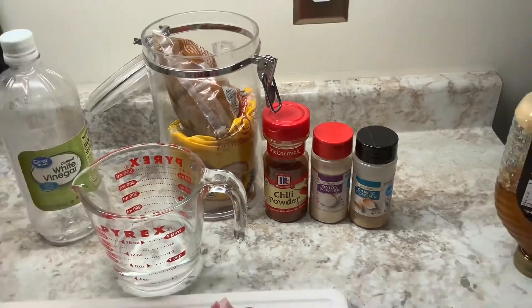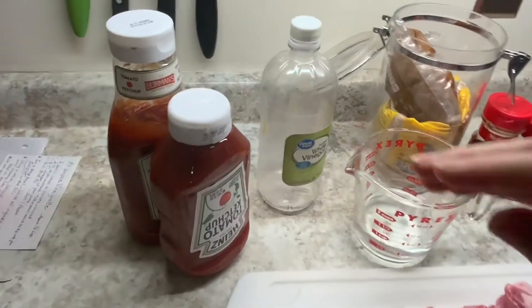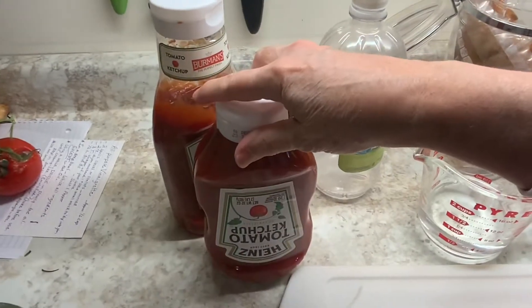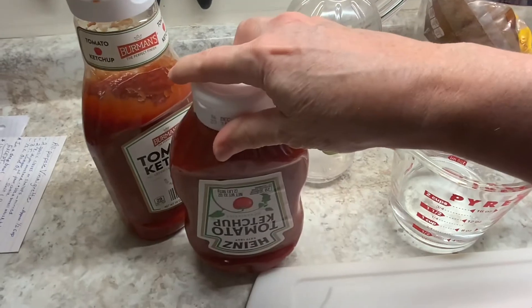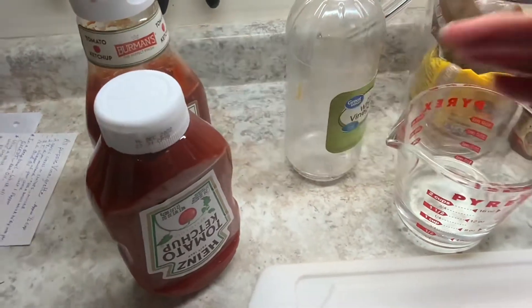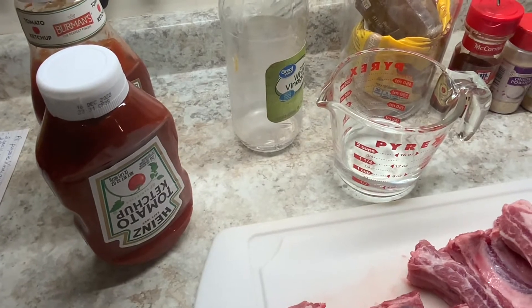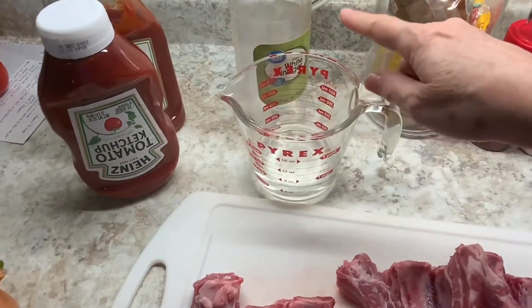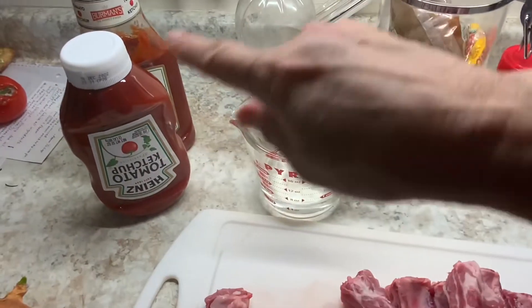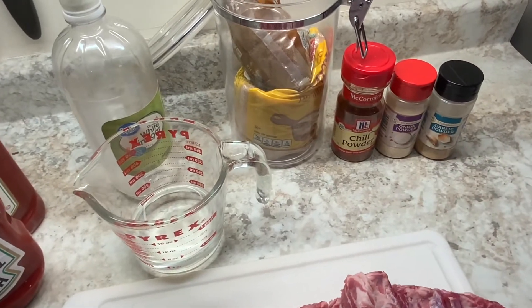For the sauce I use ketchup — and this is funny — I use the off-brand, not my good ketchup. I've also used Sweet Baby Ray's or Burman's original. Then a little water, a little vinegar in kind of equal parts of those three things, and again brown sugar, chili powder, onion powder, and garlic powder mixed in with those.